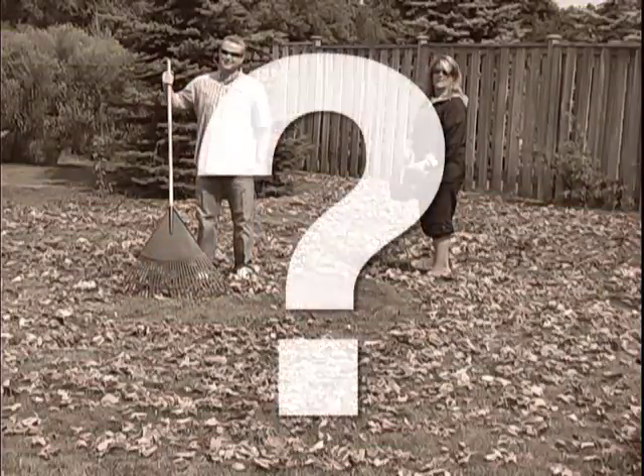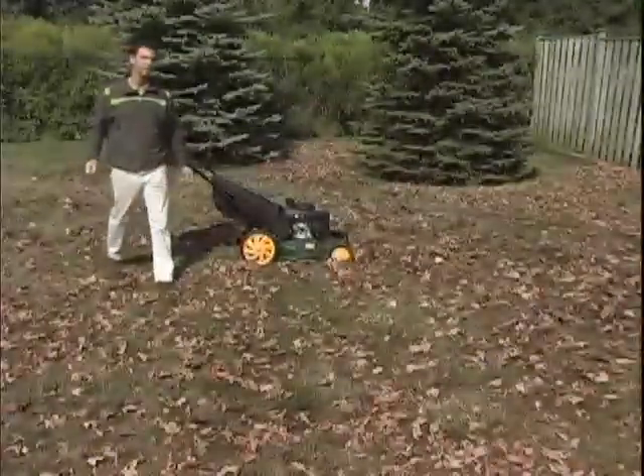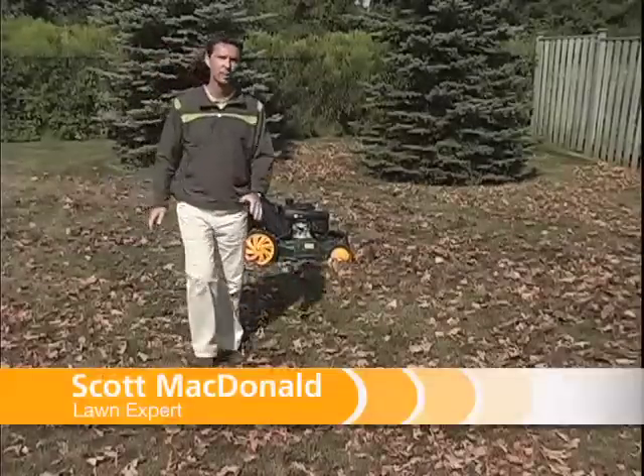You know, you really don't need to rake and bag all the leaves in your yard. You could just mulch them. Instead of spending time and effort to bag them, not to mention tax dollars to have them hauled away, you can mow right over the leaves and recycle them back into the soil.